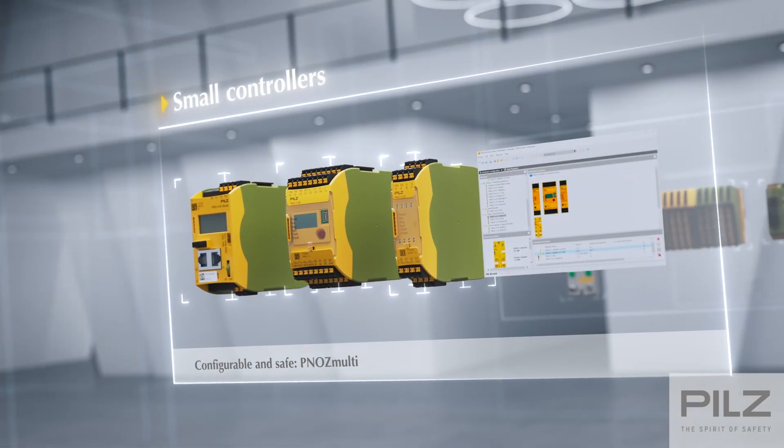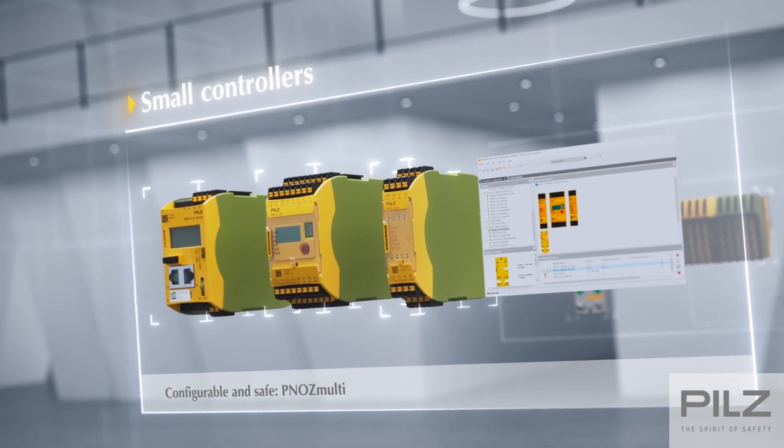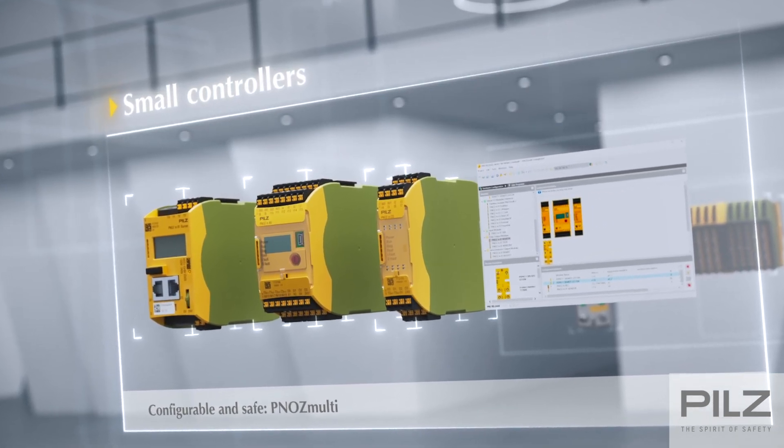With controllers just 22.5 and up to 45 millimeters narrow, they are a perfect fit for both small and large projects and can fit into the smallest control cabinet. To help you better understand how this solution can be used in your project, we will discuss the different controllers and the basics of wiring a device.